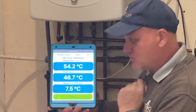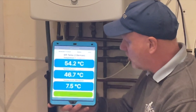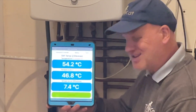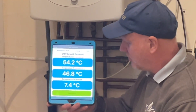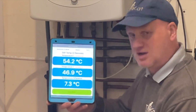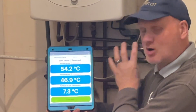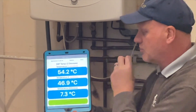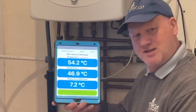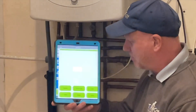You can now see it's giving me two readings on screen: 54.2 degrees on the flow and 46.8 degrees on the return, giving me a temperature difference of 7.3 to 7.4 degrees C. These are the live readings being sent from the probes to this app — how cool is that? If I want to create a report I just click on the report button.